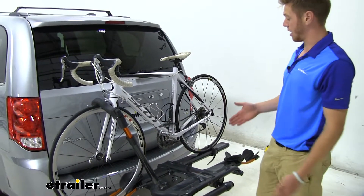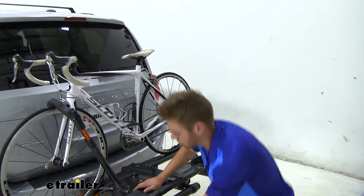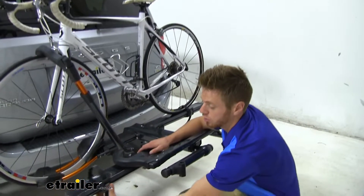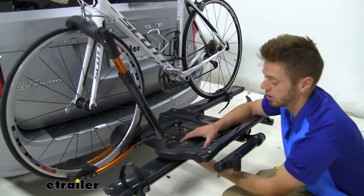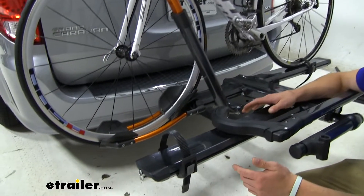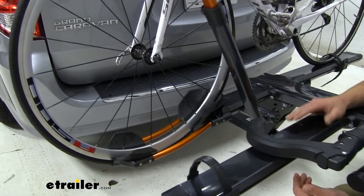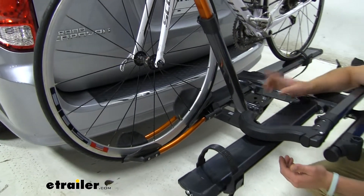Looking at how this bike straps to our rack, we do have a wheel cradle up front and that's going to be able to slide in these tracks here to accommodate for whatever type of bike you throw at this thing. It does have a 60 pound weight rating, so it will be able to fit your electric bikes on there.